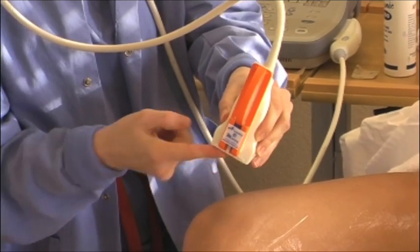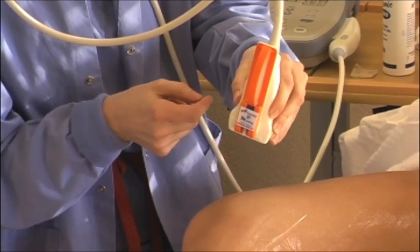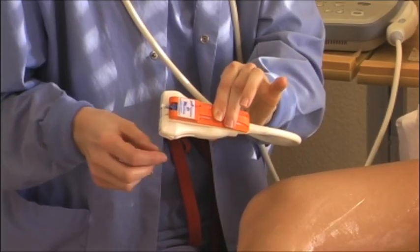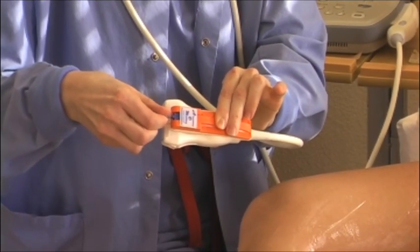This demonstrates the optimal application of the AIM device. Depress the actuator and remove the ink cap by twisting it.